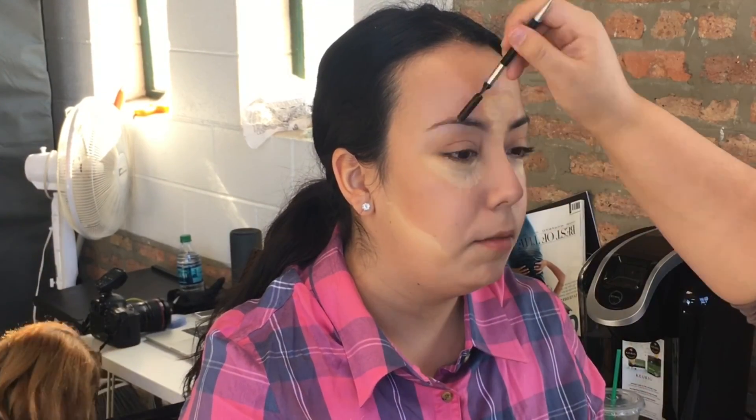Then I am going in with a dip brow powder by Ulta Beauty and just making sure that they are visible when she is taking pictures, because the camera will catch any little imperfection.